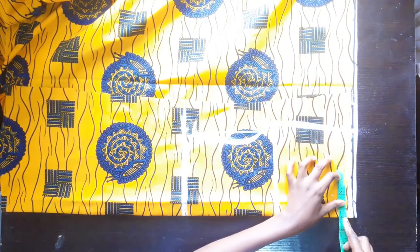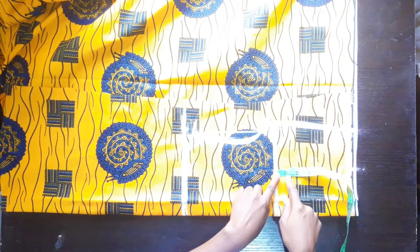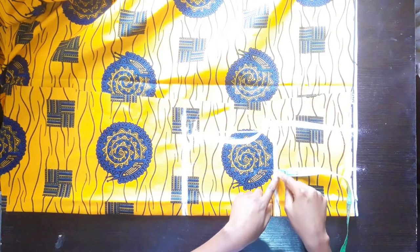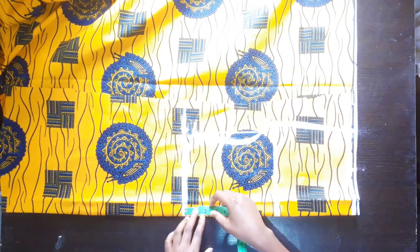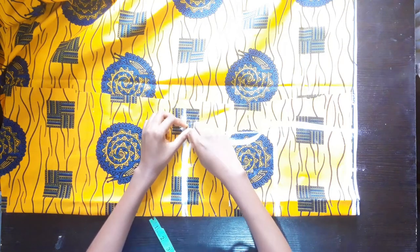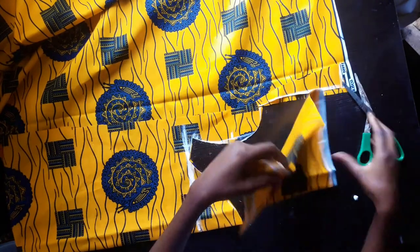My waist divided by 4 is 6; add one inch gives 7, so we'll mark 7 and connect from the chest line and bust point down to the waist. Now marking our dart point: 3½ plus an extra half inch makes 4 inches. From my bust point to my waist is about 7 inches, so that's the dart length. The neckline should be round - wide but not totally round. Adding half inch seam allowance at the neckline, shoulder, and armhole, and one inch allowance at the side seam, then cut. This is our front bodice.